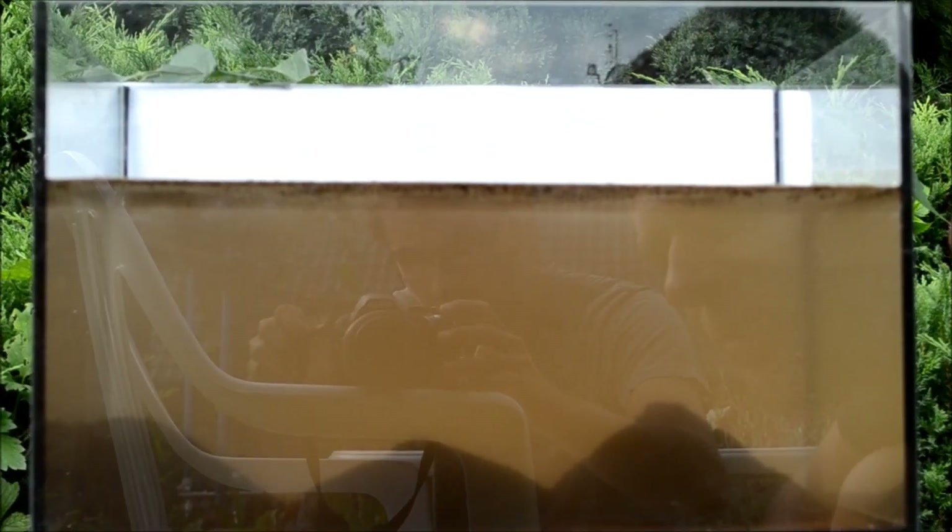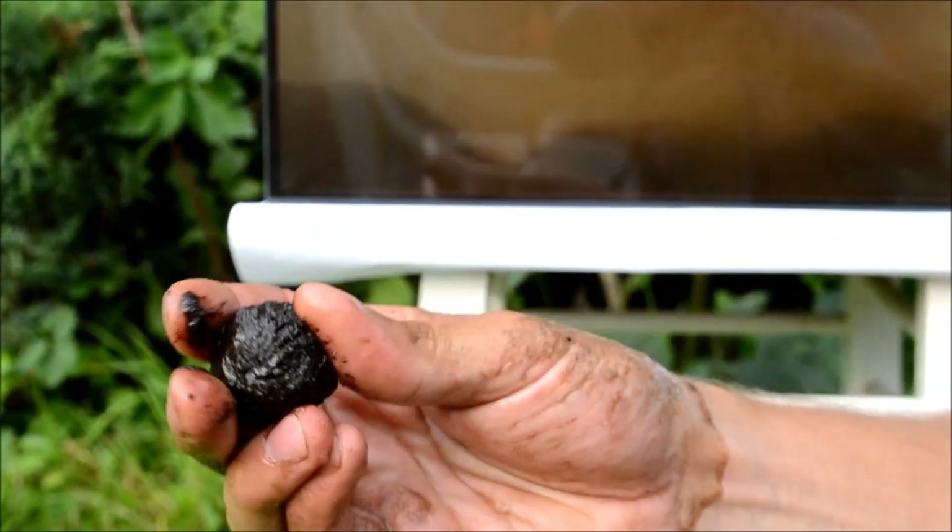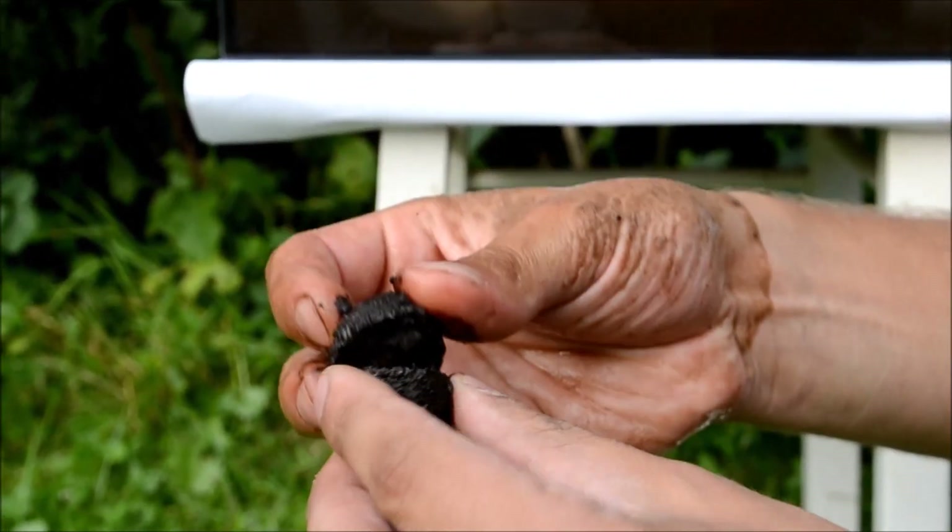Po 45 minutach eksperyment możemy uznać za zakończony. Kula numer 1 rozmyła się całkowicie już wcześniej. Kula numer 2 - zostało tam troszeczkę rdzenia, ale już naprawdę nie ma go wiele. Natomiast kula numer 3 jeszcze wyraźnie stoi. Stożek obsypał ją ze wszystkich stron. Wyciągamy kulę z akwarium - po 45 minutach został niewielki, silnie scementowany rdzeń, który nawet ciężko jest rozłożyć w dłoni.